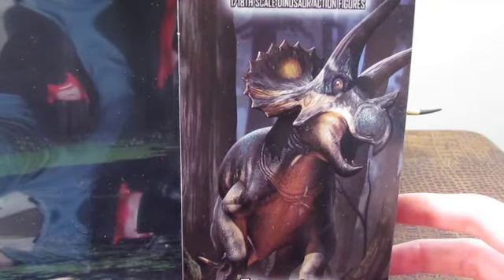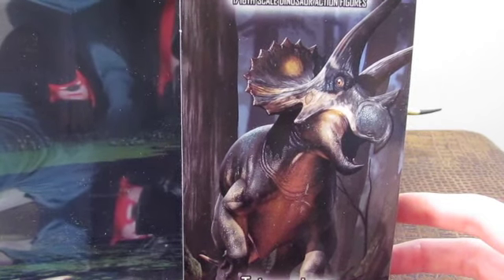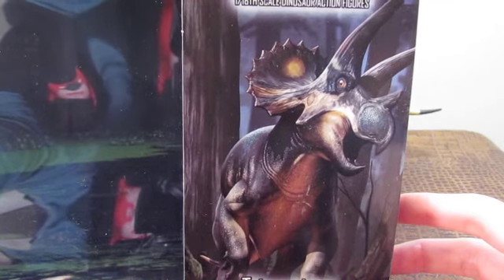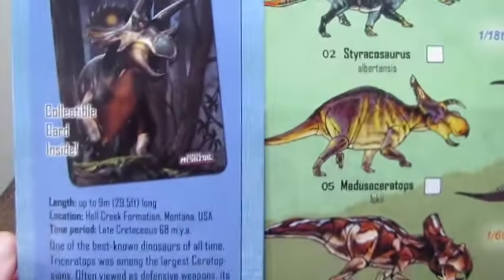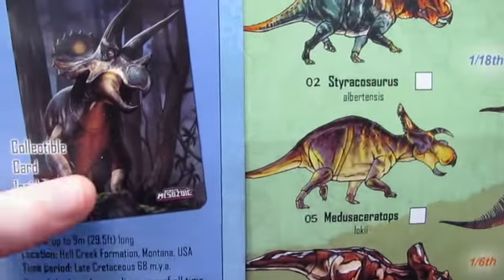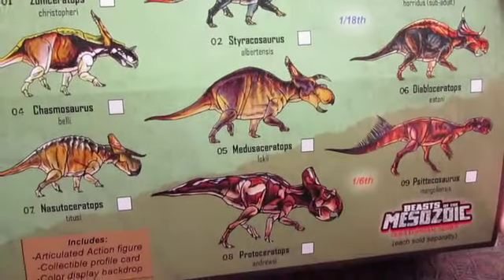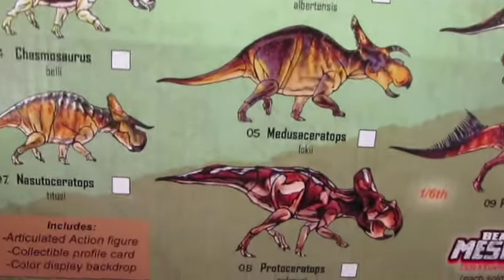The adult Triceratops packaging art was done by R.J. Palmer, and when the Wave 3 figures come out, I will review that in depth. Flipping around to the back, you get a nice bit of information on Triceratops, and of course you also get all the figures listed here for Wave 1.